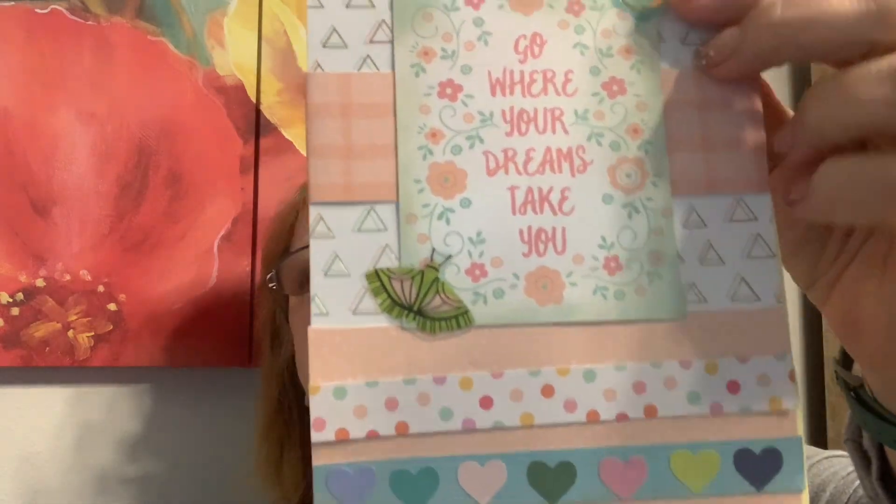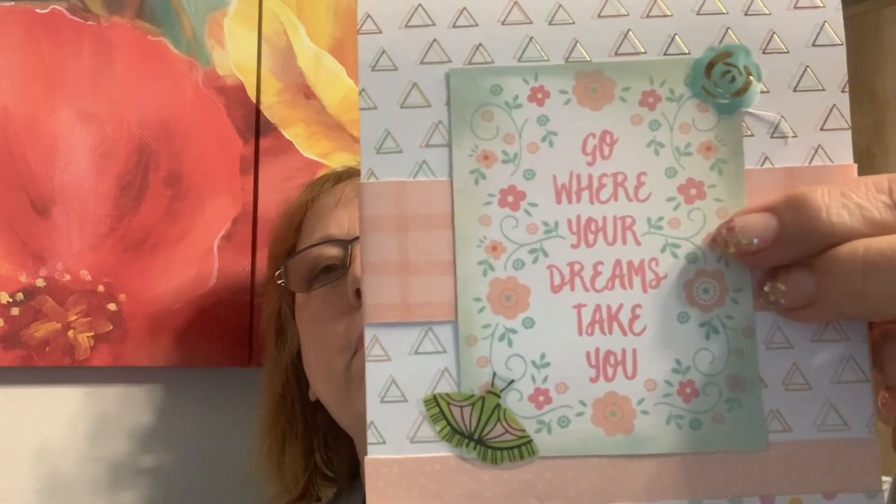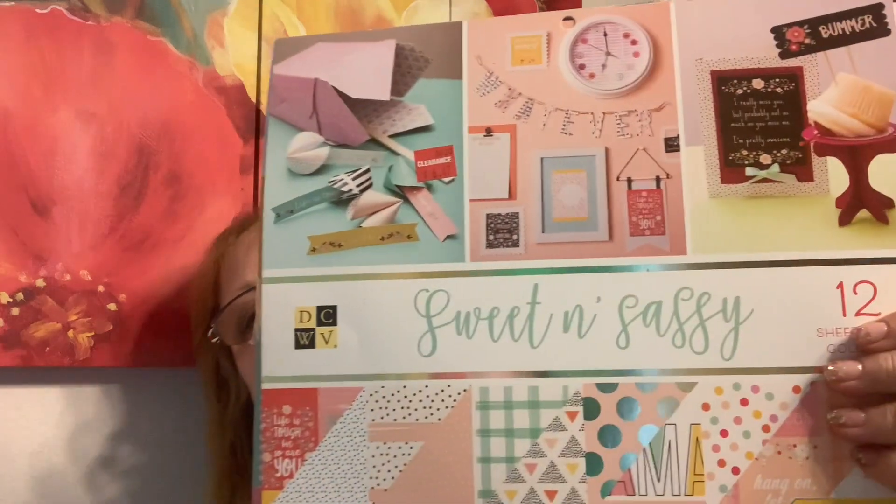I've been making a bunch of these — I was doing them for Teacher Week but it didn't end up happening. So these tablets, I'm just altering the front, and these are stickers from those sticker books from Michaels. The paper line I've been using is Sweet and Sassy — it has some really fun cute little elements that I cut apart. I'm probably going to do a craft-with-me on that.